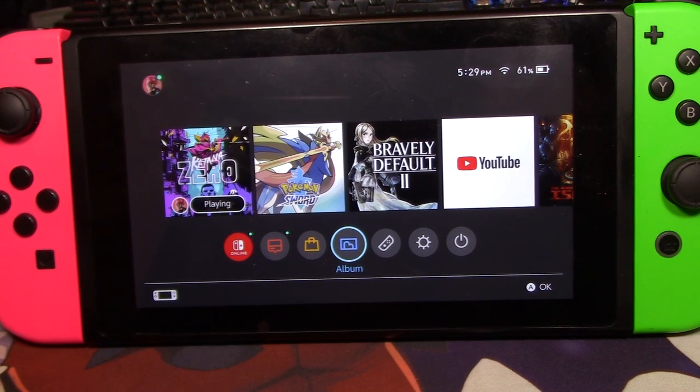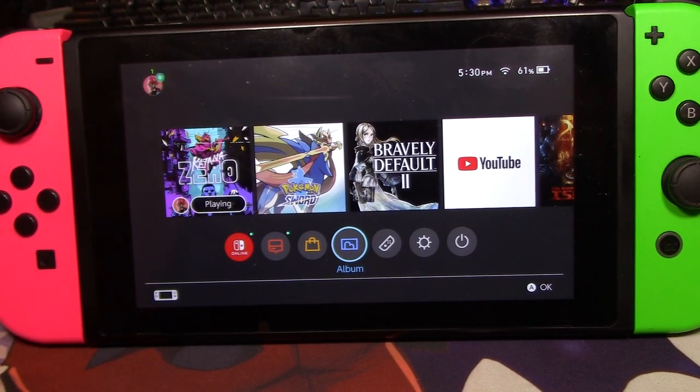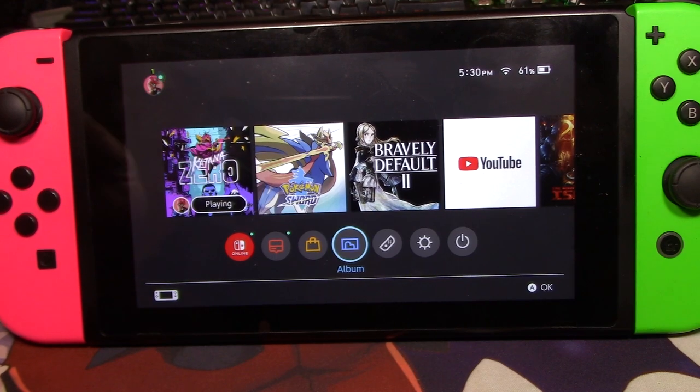I apologize in advance that this is going to be a kind of weird section of the video. I tried doing a capture card and it just didn't make a lot of sense with how much we're going to swap between phone and printer, so to avoid a big trouble, we're just going to have to do it this way.